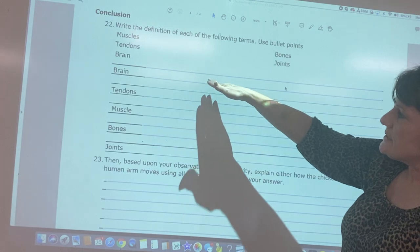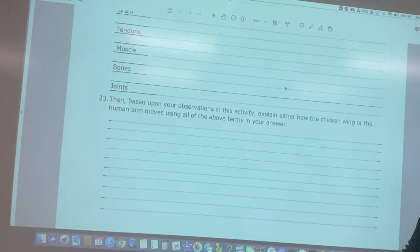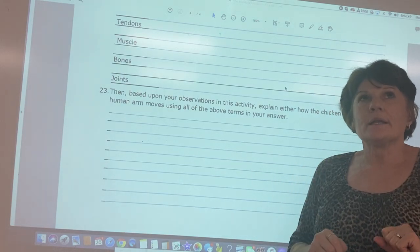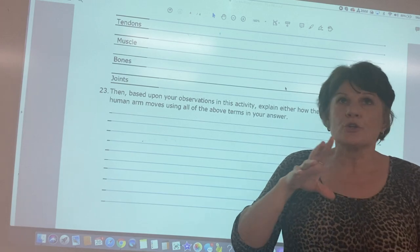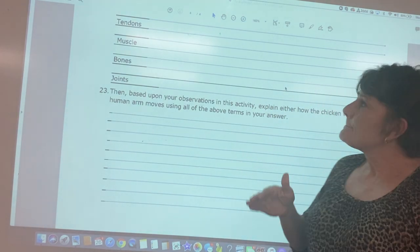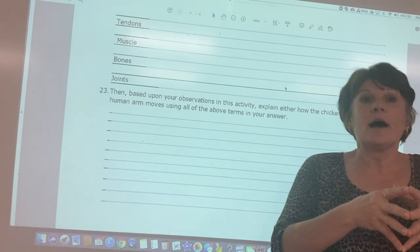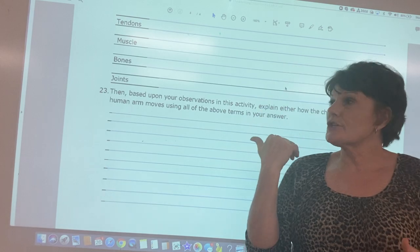Finally, define the role of each component: the brain, tendons, muscles, bones, and joints — what is each one's function? Then write a paragraph of four or five sentences explaining how all five parts play a role in actual movement. For example, somebody knocks on your door: you heard a sound, it went to your brain, your brain controlled your skeletal muscles to respond. Tomorrow we'll do the actual dissection — follow along, then come back and finish the packet.